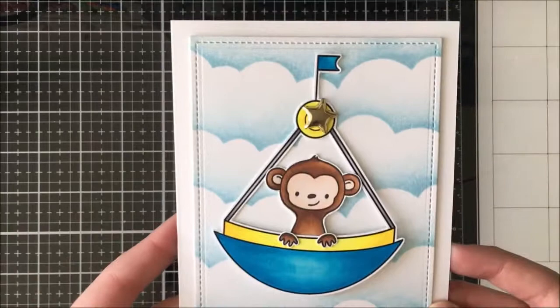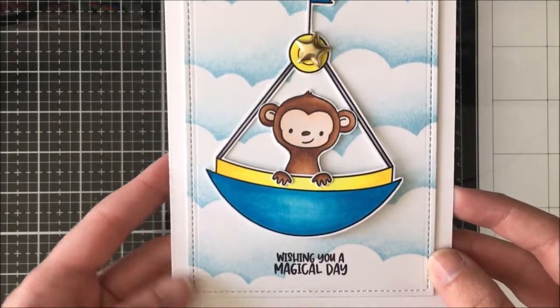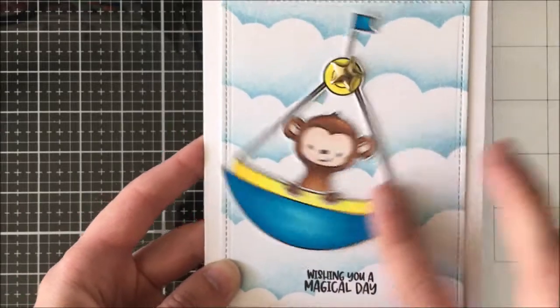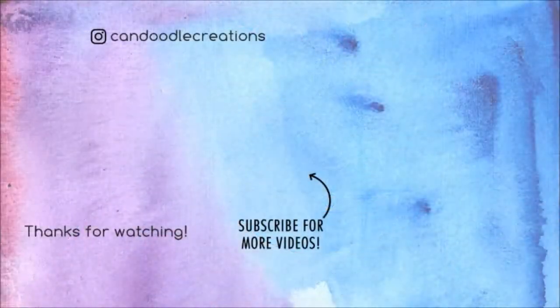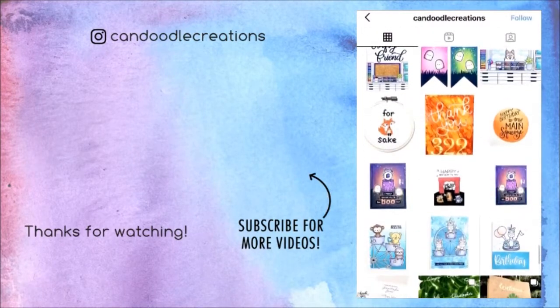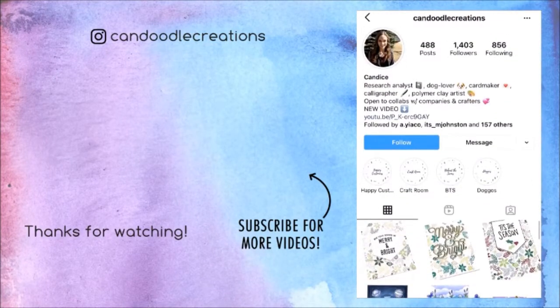It is super cute and a fun, quick, easy, interactive card. I hope you enjoyed it. Don't forget to click the link in the description for the next person along the hop. As always, I appreciate the time that you spend here with me. You can always find me over on Instagram at Candoodle Creations, and until then I will see you in my next video. Bye!